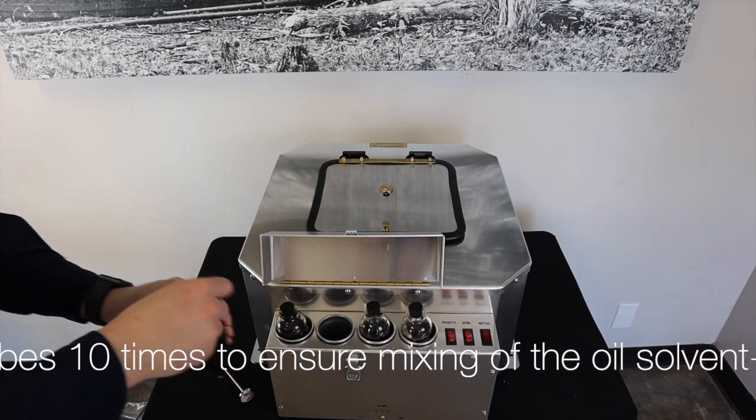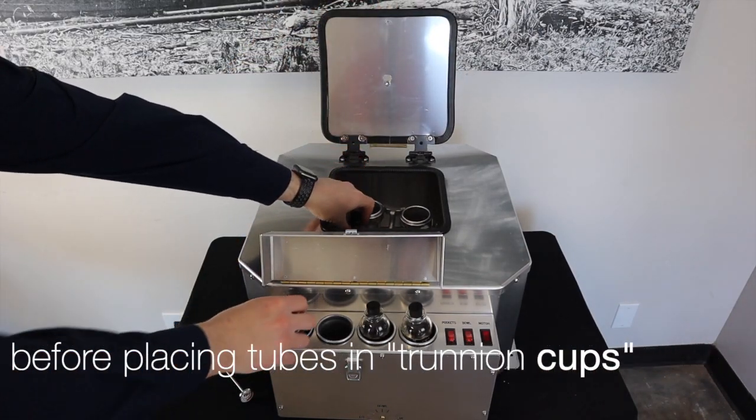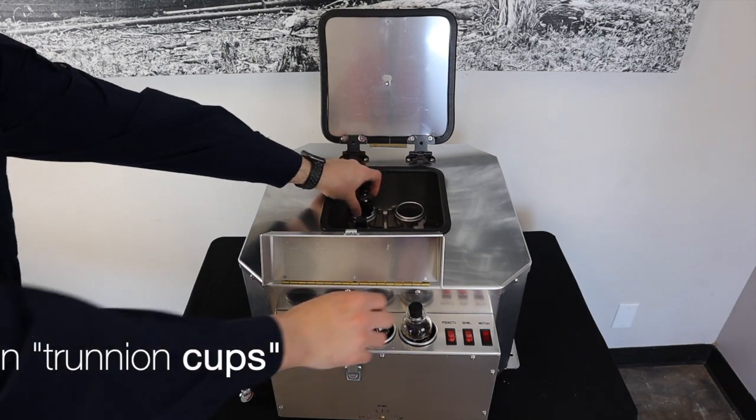Once the temperature is in compliance with API standards, remove the sample tubes from the preheater pockets and place the tubes inside of the centrifuge shields.